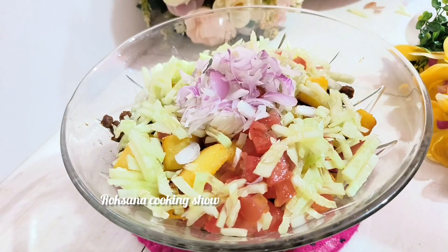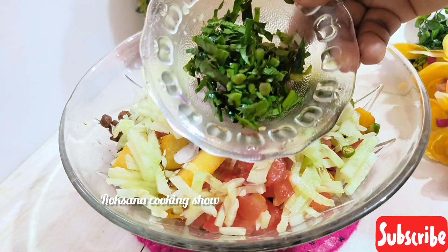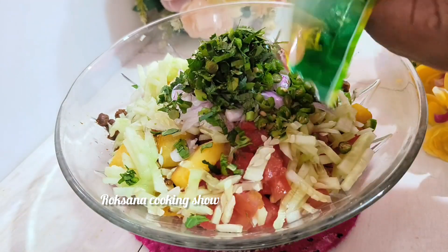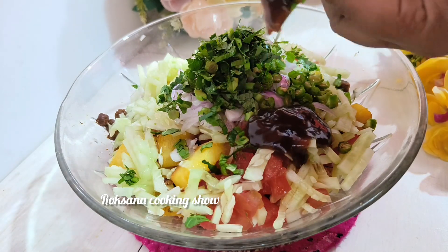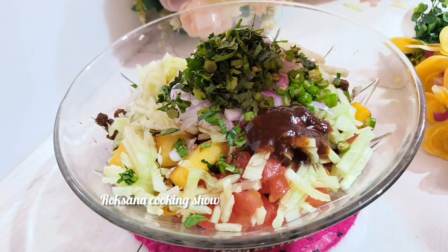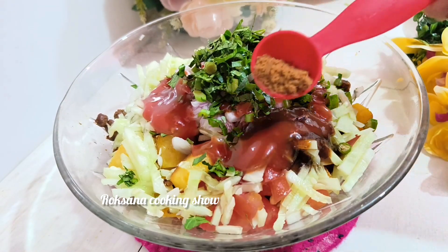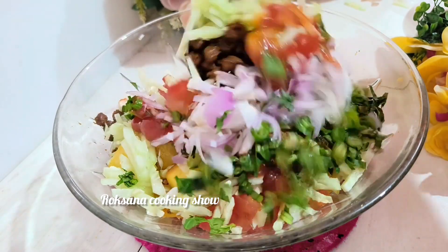Add 1 to 5 cups, add 3 eggs. Add the egg and add a 2-cup mixture to the egg.